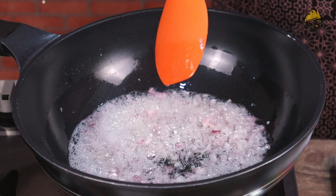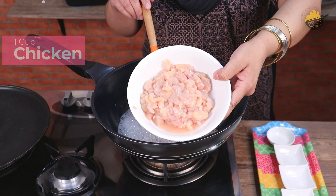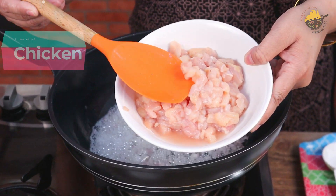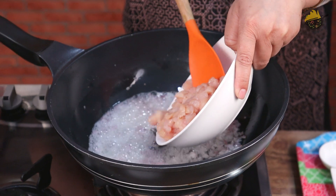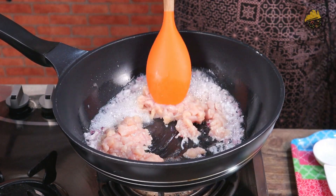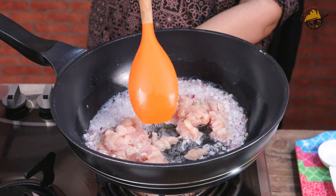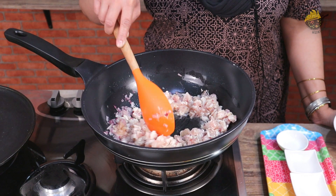The onion is translucent, so now I am going to add the chicken — about 1 cup of chicken cut into small pieces. After adding the chicken, on low to medium flame, we will cook it for 1-2 minutes so that the color of the chicken changes.